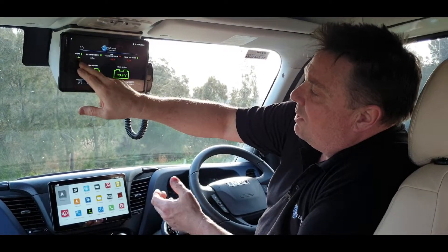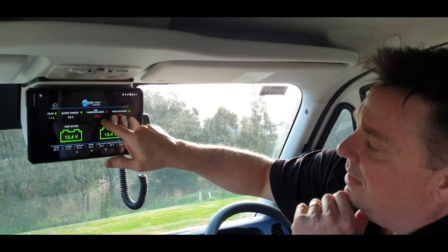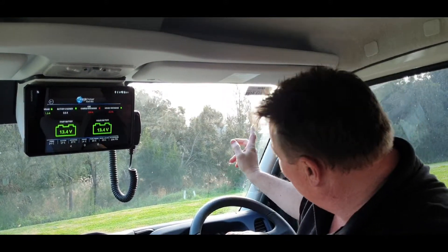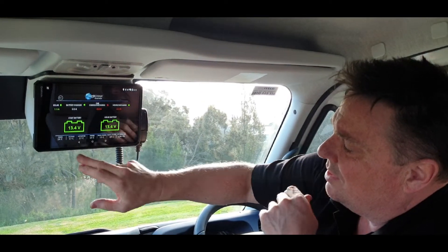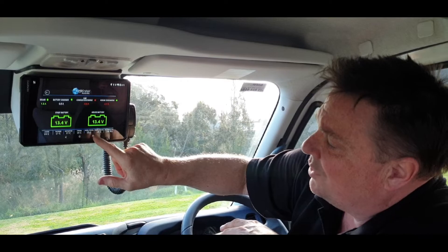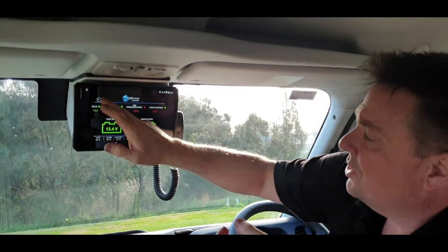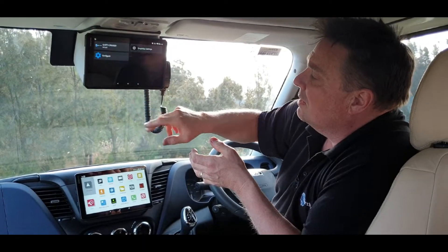We've got 1.5 amps coming in, nothing coming through the battery charger, the cab is discharging at 0.8 amps and the house at 2.3 amps — so we're not making power; it's late in the afternoon with the sun behind some clouds. We've got our temperature gauges showing inside cab temp, camper temperature, outside temperature, hot water, fridge, rear fridge, rear locker, and our air pressure from the compressor.